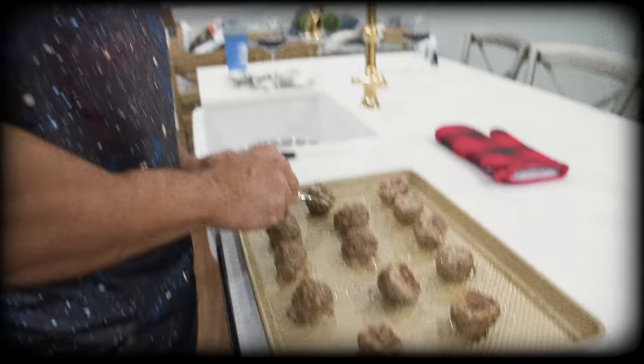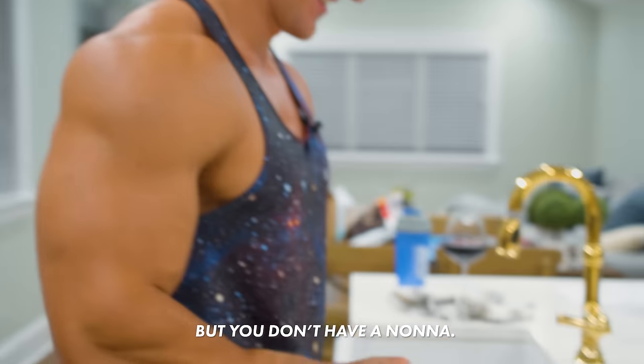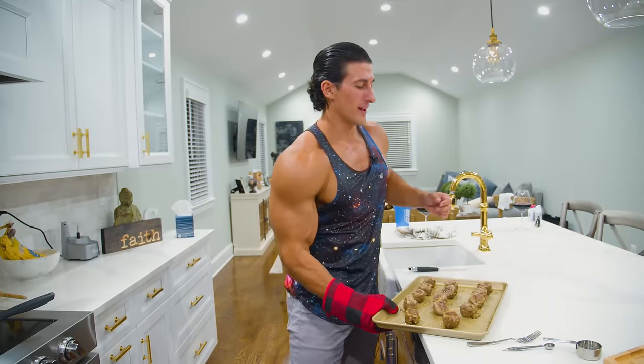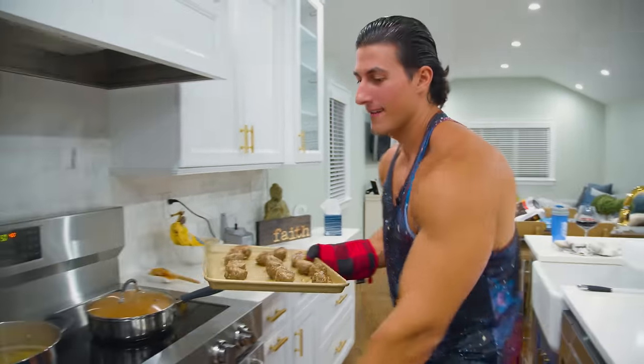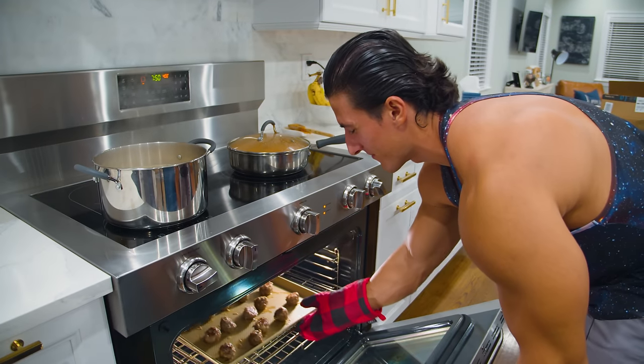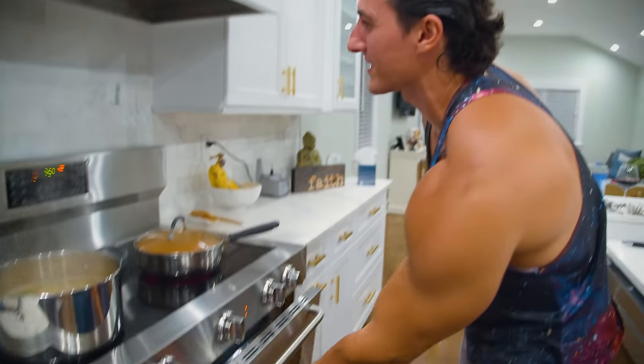This one's for you, nona — the best nona, number one nona. I bought her a shirt that said 'Number One Nona.' Nona is what you call a grandma — she's passed. Now that we got these meatballs flipped, we're gonna throw them back in for the remainder, which is about seven to ten minutes. Looking at the meatballs I think it's only gonna be seven minutes.